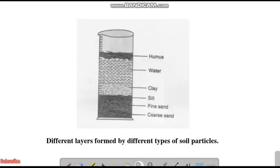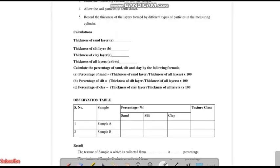After half an hour you will be getting various fractions. You will be getting coarse and fine sand together taken as one ratio, then something called silt, then clay and water and humus. What we can do is cancel off water and humus layers. We are taking the percentage of sand, silt, and clay, which we have to measure using a scale.